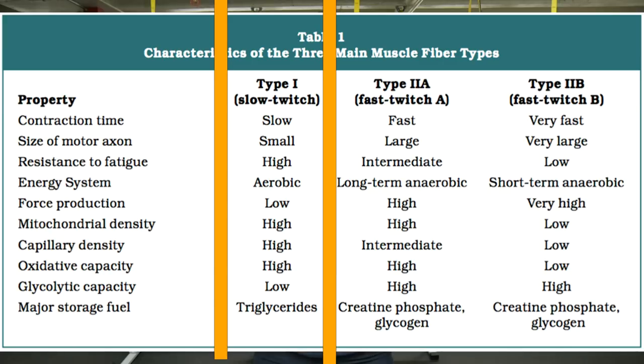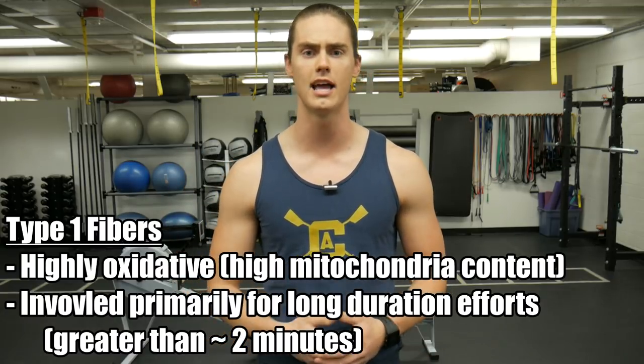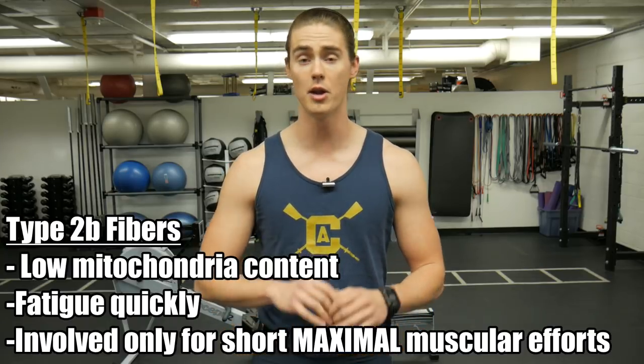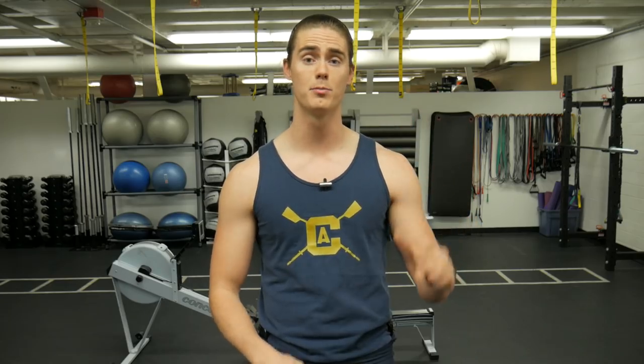Type 1 fibers are our slow twitch fibers — slow twitch has to do with the speed at which the muscle contracts, the velocity of the shortening. These Type 1 fibers are our highly oxidative fibers, filled with mitochondria, and they provide the sustainable energy to accomplish endurance-based efforts. Then we have Type 2 fibers. Type 2b fibers are larger muscle fibers with a very quick shortening velocity, but they don't have a lot of oxidative capacity — not a lot of mitochondria — and thus they fatigue very, very quickly. Type 2a fibers lie in the middle: they are faster at shortening than Type 1 fibers, but they also have higher oxidative capacity compared to the Type 2b fibers.